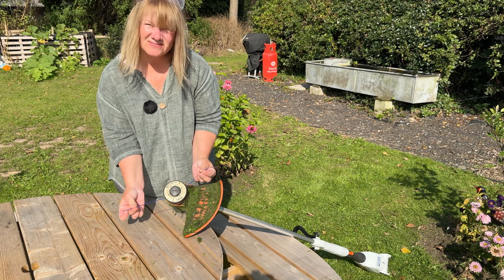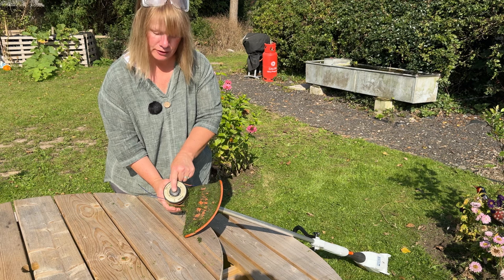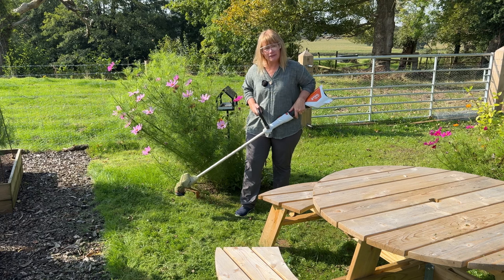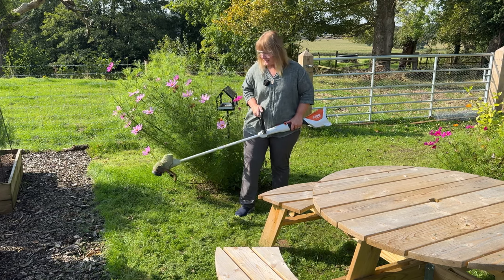And that really is it - it's as simple as that. We all know they self-feed by tapping them on the ground, so as you tap that it releases a bit more. Hopefully I might have just helped you never have to wait for someone to do that for you again. And if you already knew how to do that, then I've just shared a useless piece of information - but it might have helped somebody.